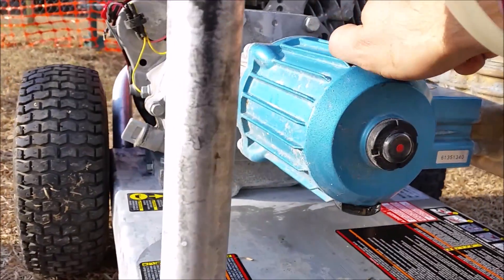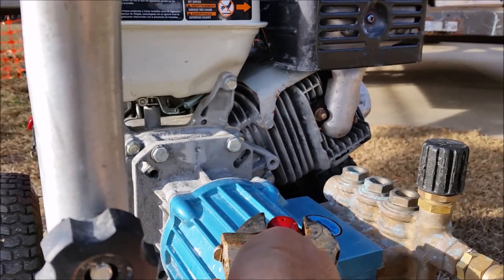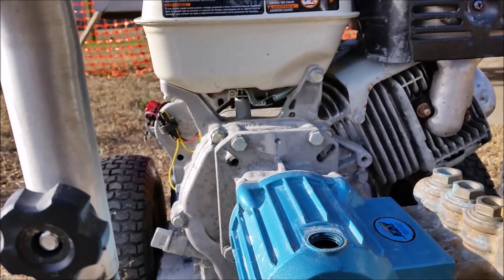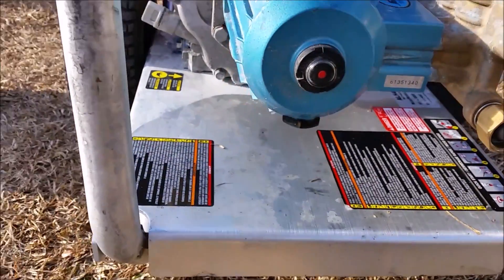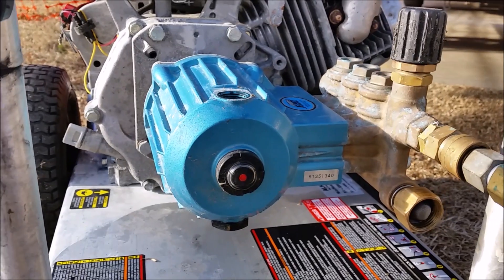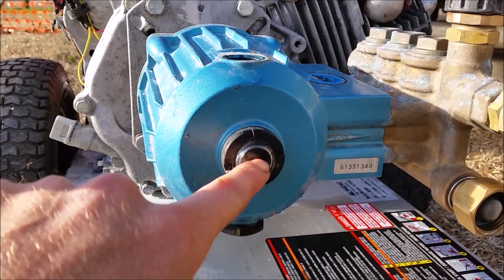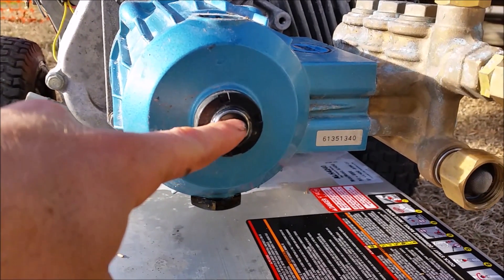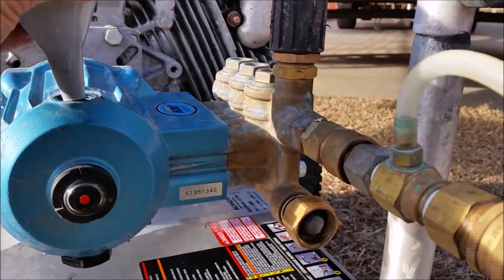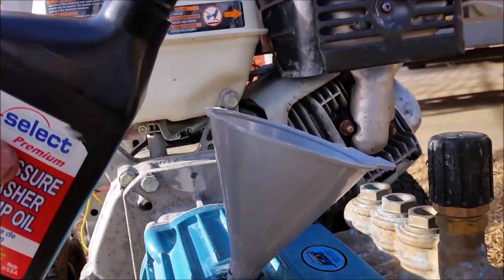Now that you've got that good and snug, you're going to want to undo the top. This particular pump takes 13 ounces of oil. Check with your specific pump company to make sure of how much oil to put in your pump. Essentially, it'll be just above the red dot indicator. You just take this, put yourself a little funnel there, and then pour the oil in.